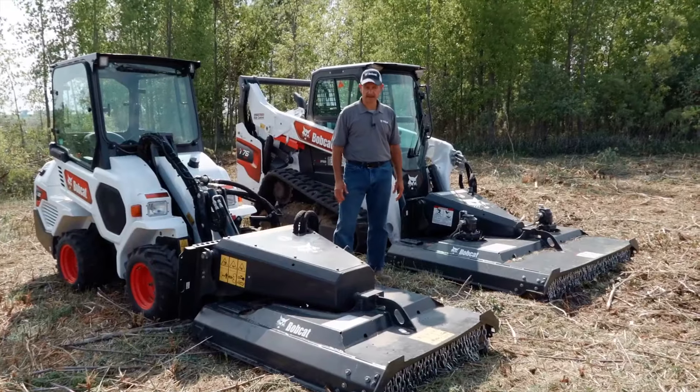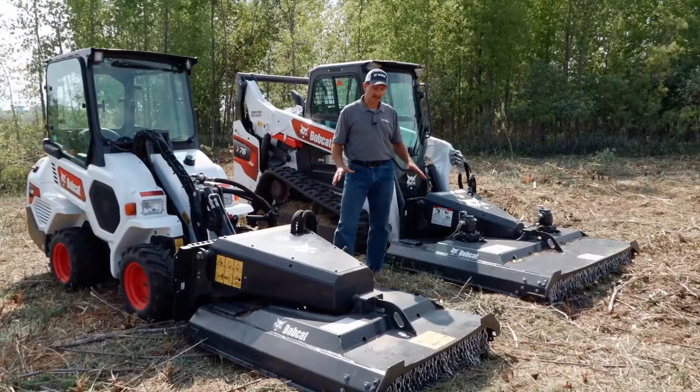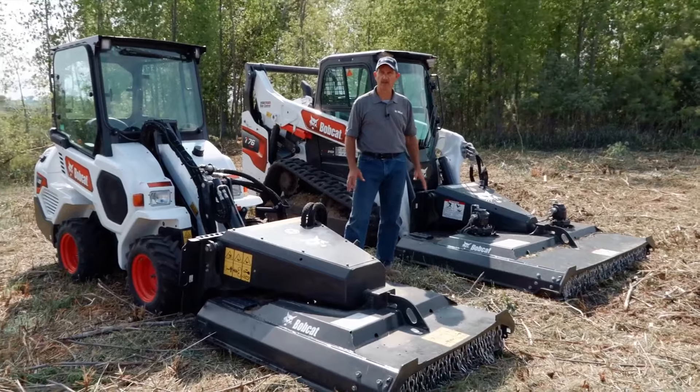Hello, I'm Mike Fitzgerald with Bobcat Company. Today we're here to talk about the Bobcat Brush Cat Rotary Cutter.